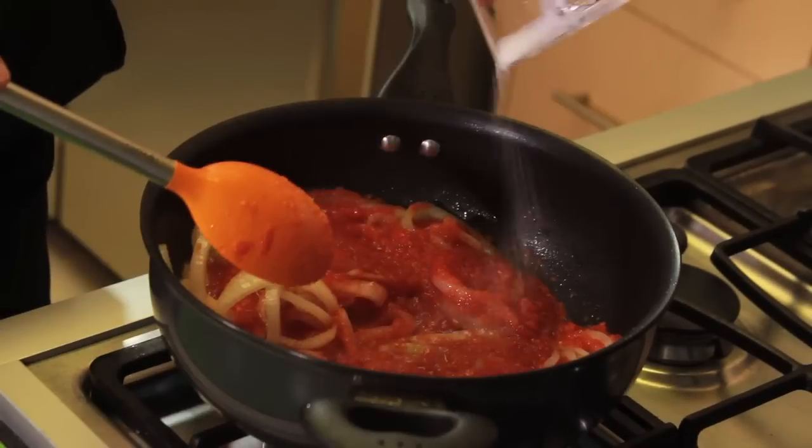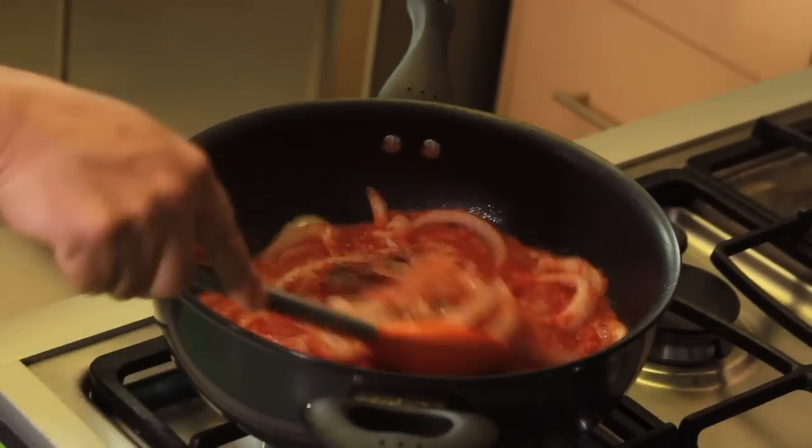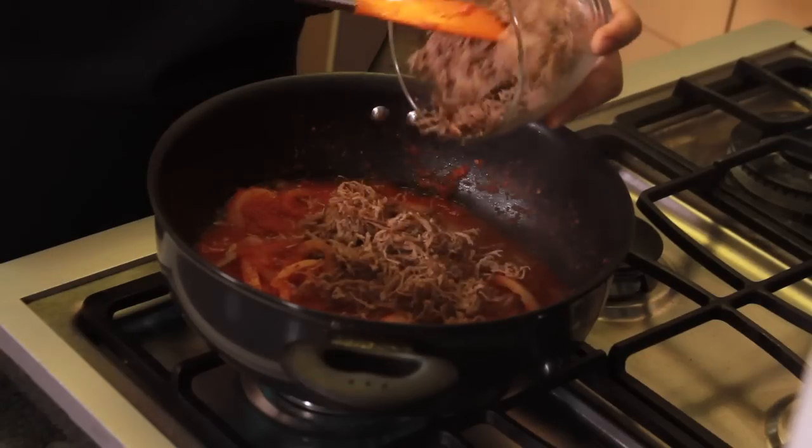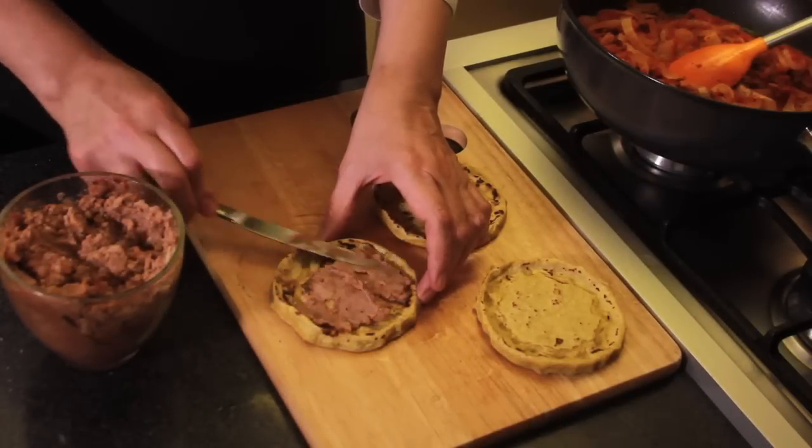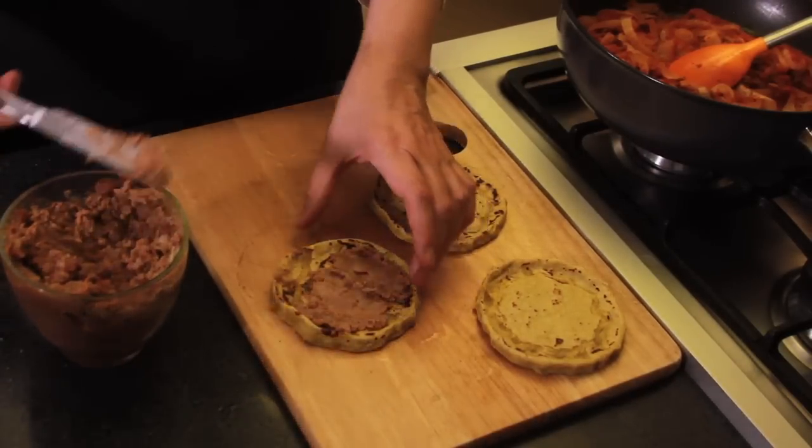Fry the sliced onion for a couple of minutes, add the blended sauce, and season with salt and pepper. Let it cook for five minutes, then add the shredded beef and continue cooking for three more minutes.